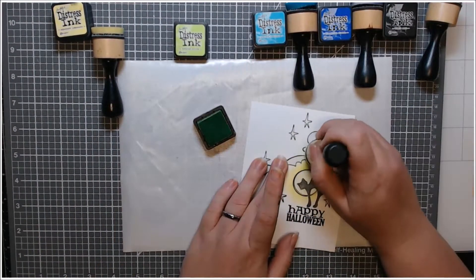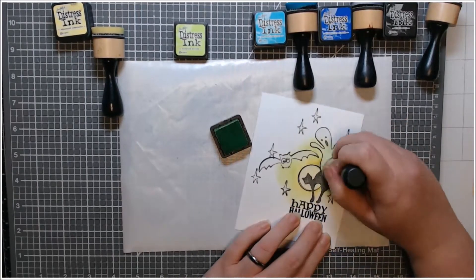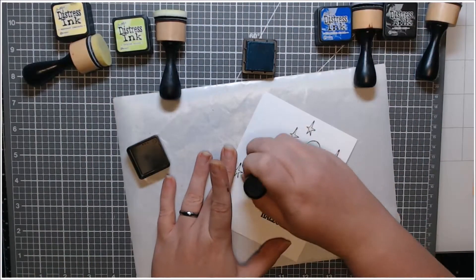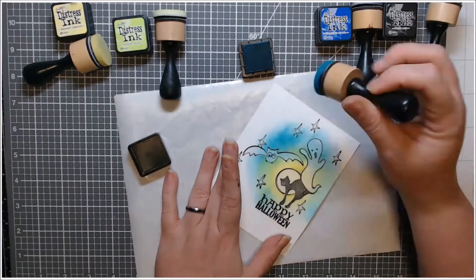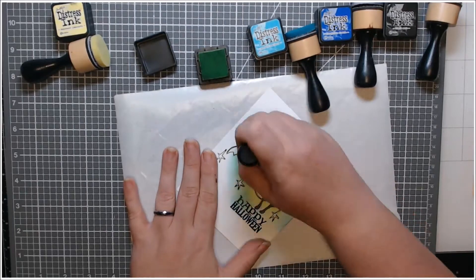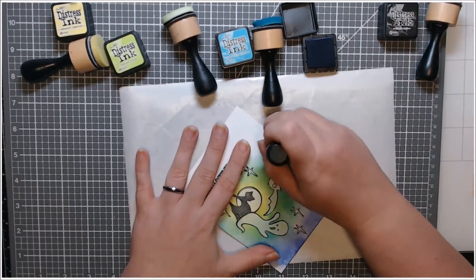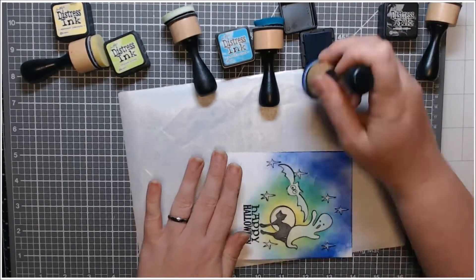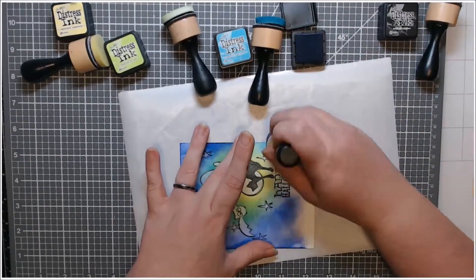I used some regular Distress inks because I'm going to be doing Copic coloring, and I haven't really played around with Copics over Distress Oxide — I'm not sure how that would look. From what I've seen they kind of have a different hue to them; the chalk shows up differently. So all I'm doing here is just mapping out my color. I'm very lightly putting down color — I don't care if it's splotchy or if it blends well. I'm just putting the right color in the right spots. I started with squeezed lemonade, then twisted citron, salty ocean, and blueprint sketch, and I blended the whole panel.